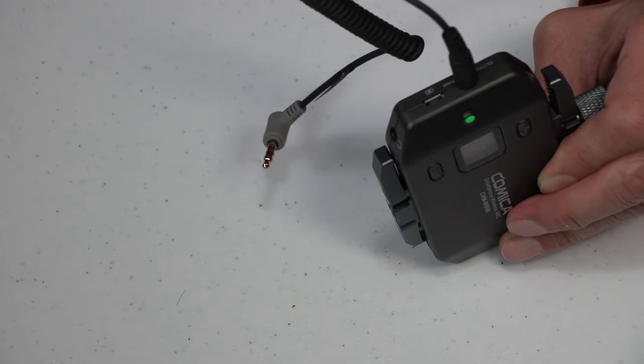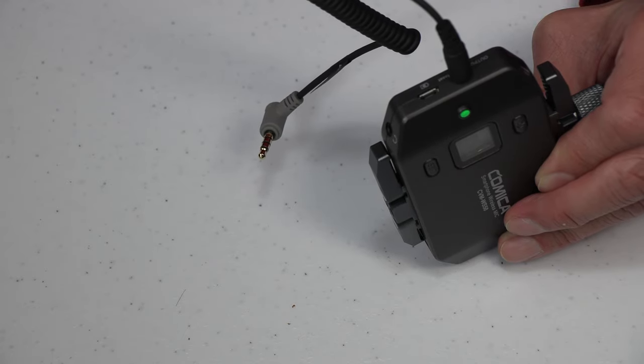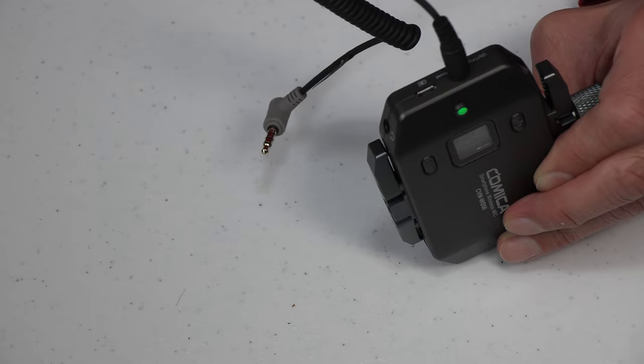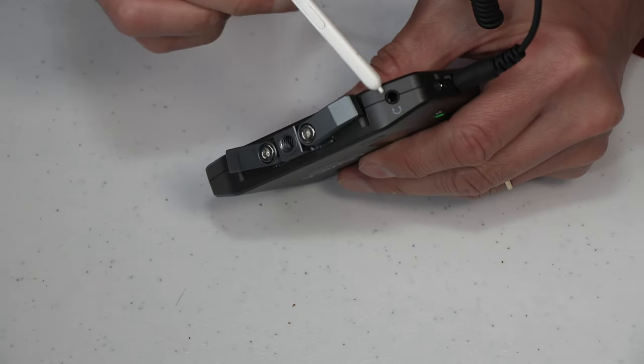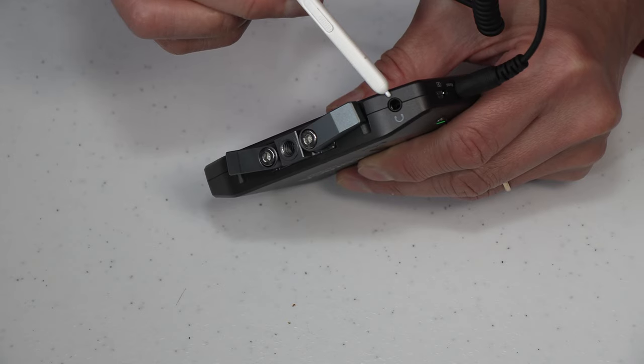Moving on to the bottom left corner, you will see another outlet. This is the headphone-in port so you can insert your own headphones for live audio monitoring, which is a very useful feature.